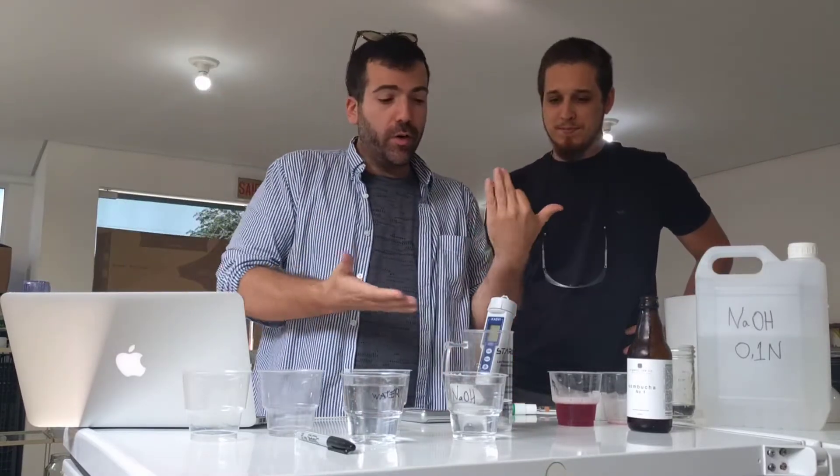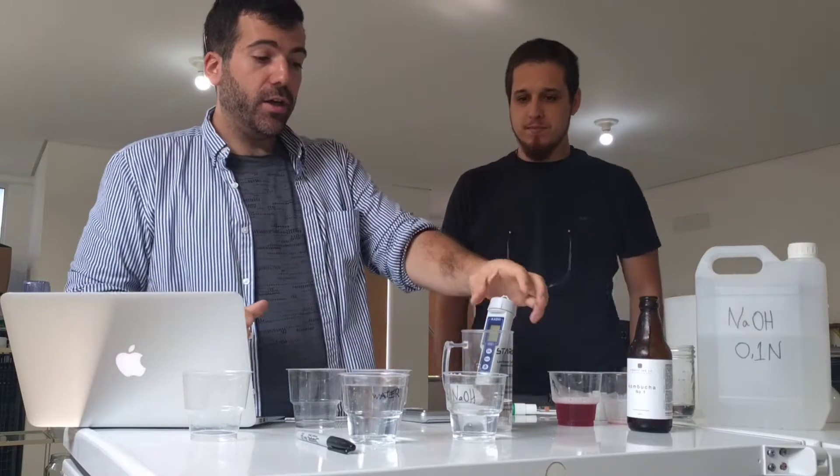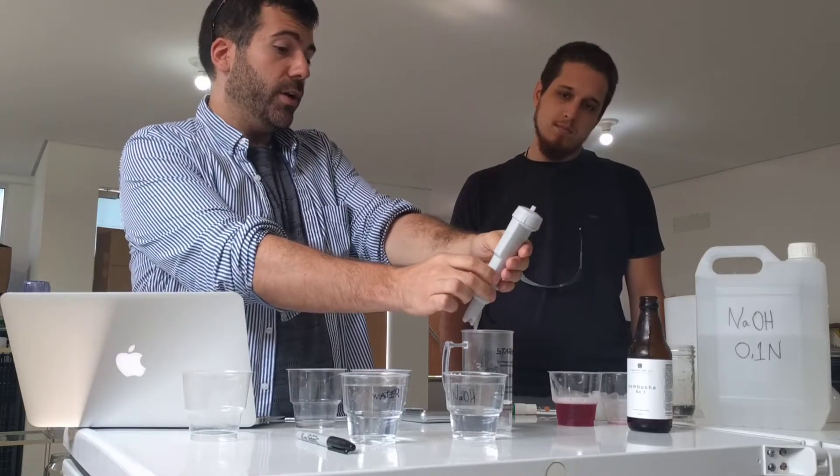So the way I do it is by weight. We're gonna weigh the container, then we're gonna be adding a little bit of kombucha, a little bit of water, and then adding NaOH until we get a pH of 8.2. There are different schools of thought — some people titrate till 7, some people titrate till 8.2 depending on what you're doing — but we're going to titrate to 8.2.